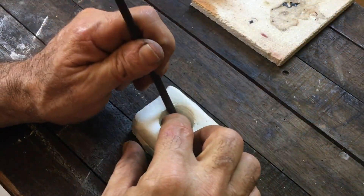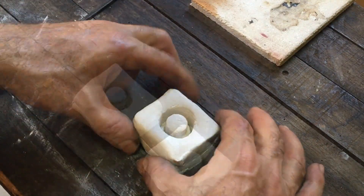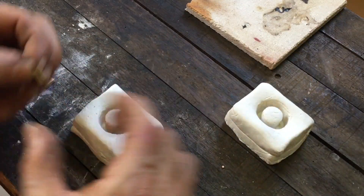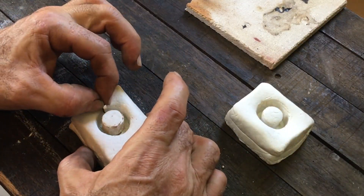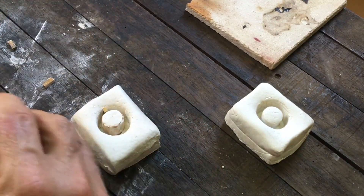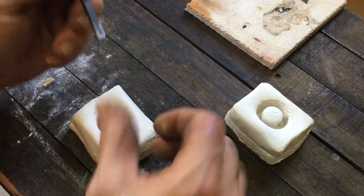Knowing I'll likely need more than one go, I made a second mold. I put the insets into just one of them. I dried these for about an hour in an oven.